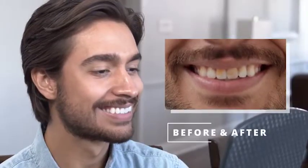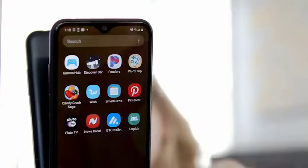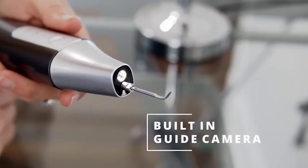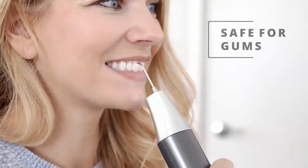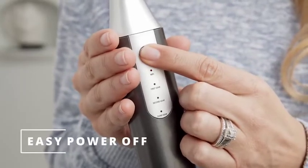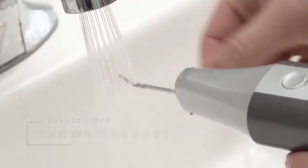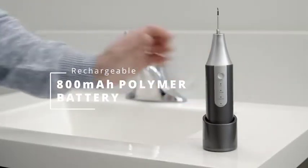Everything you need to remove calculus safely and effectively comes built into the Costasow Tartar Scraper, including a high-definition camera for watching the cleaning on your phone. It has a gyroscope for 360-degree cleaning with cutting-edge ultrasonic technology that cleans without damaging your gums, an intelligent power-off function, an IPX6 waterproof exterior for easy cleaning, and an 800 mAh polymer rechargeable battery.